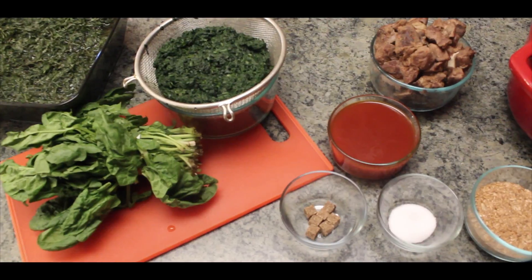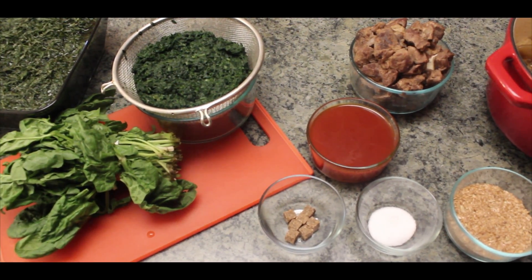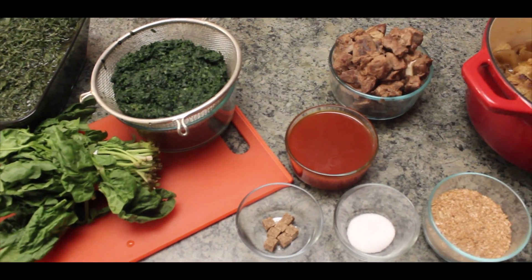Cooking Eru is a very lengthy process, so I have already done a lot of the prep work. Now let's find out what we will be going into our dish today.